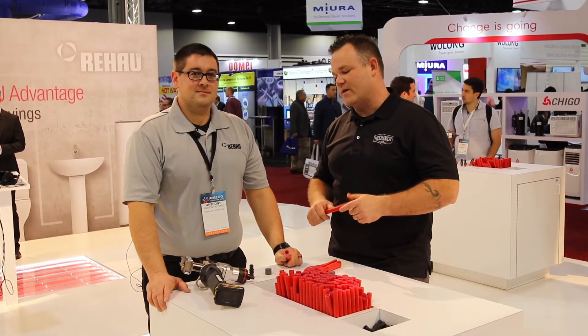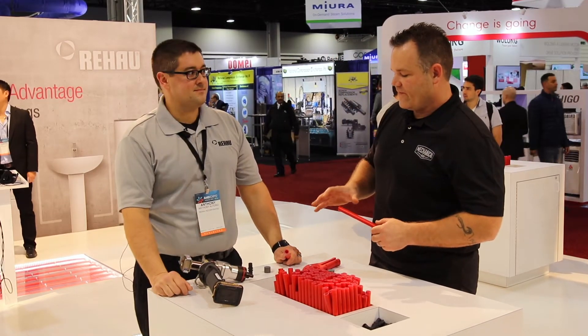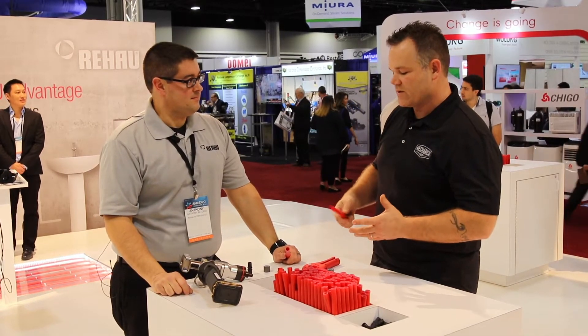Eric Honig from the AHR Expo here with Tony Alterio in the Rahal booth. Tony, you guys have the Everlock Plus fitting system for your PEX A-tube. Can you show us how this works, how it goes together, and then just tell us all about it?